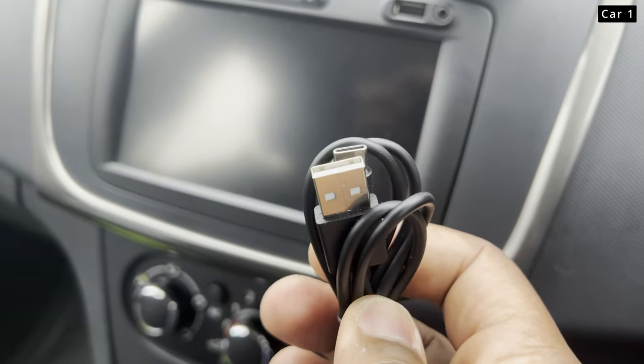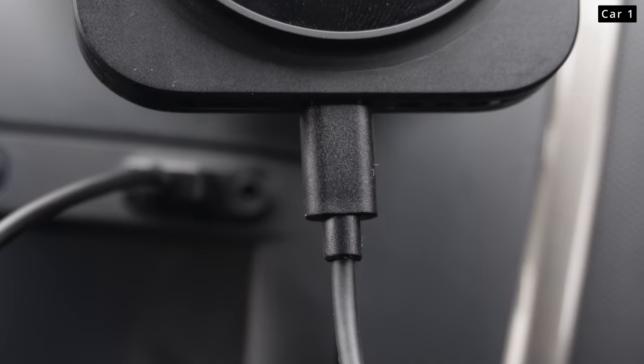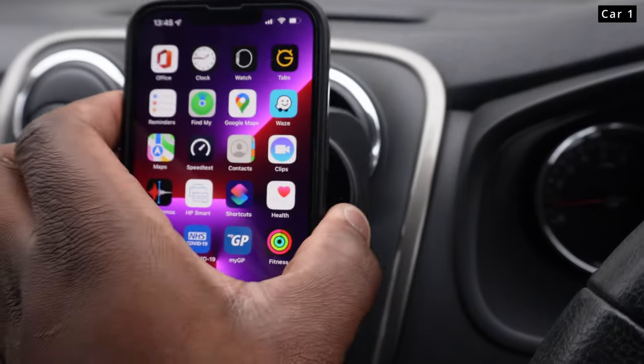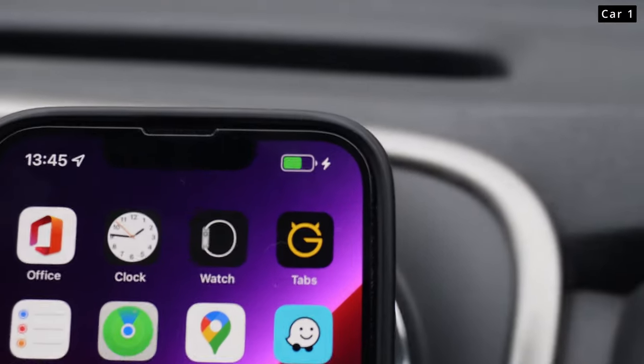To ensure one-touch mounting and charging, with the supplied USB-A to USB-C cable plugged into the bottom of the mount, you're able to also charge your phone. If you have a compatible adapter or USB socket in your car, you're able to get access to fast charging as well. Otherwise, without that fast charging adapter, you're just going to get standard wireless charging speed.